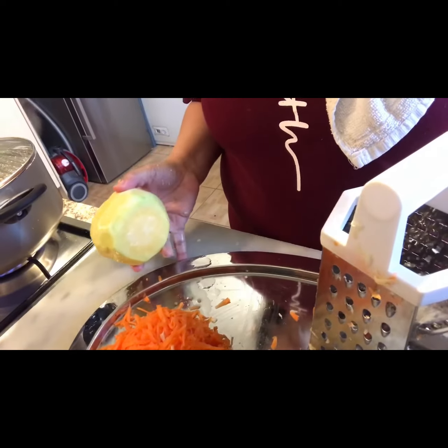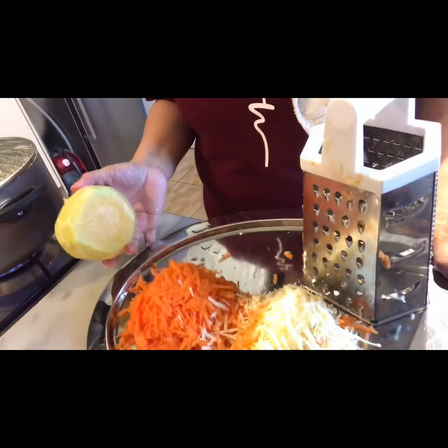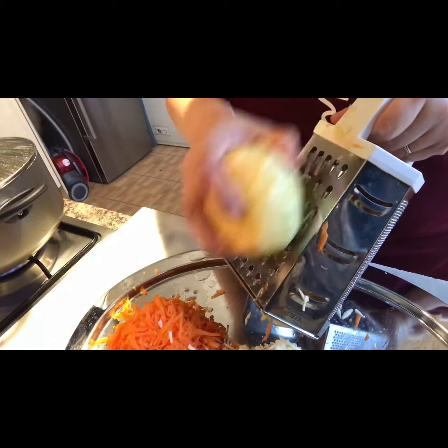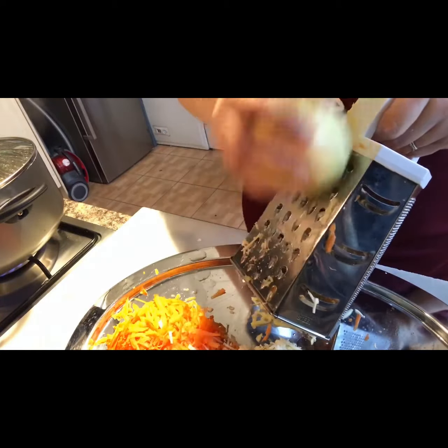So I'm just grating all the veg — there's the carrots and the parsnip so far. I'm now going to grate the sweet potato and then all the veg will be going into the pot. What a sweet smell, so delicious!